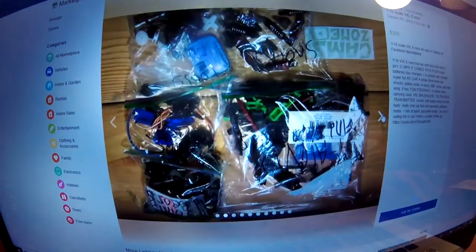So comment below what type of RC I should get. And there's a link down below - I have an RC car for sale on Facebook Marketplace, so I'm gonna put the link in the description and show you what it looks like. It's an E-Revo VXL 1/16 scale. Right there it is.